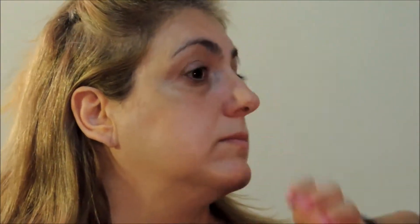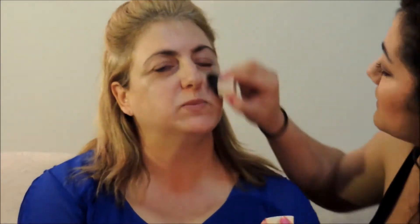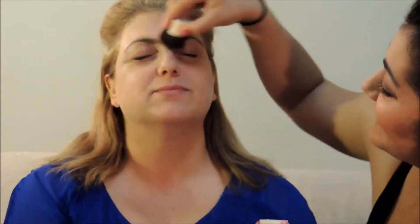So, we're going to first start with the Pore Professional by Benefit. Next, we're going to use the Pore Professional again by Benefit. Put a bit of concealer — it's from Atelier Buter.